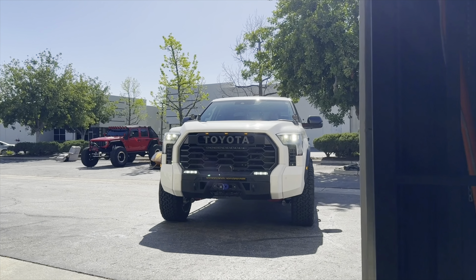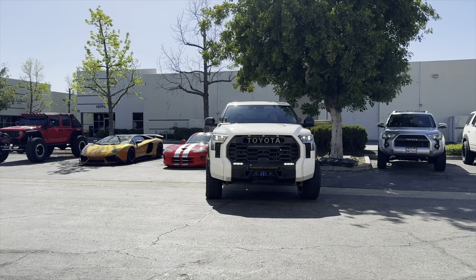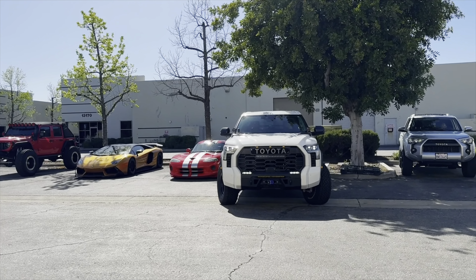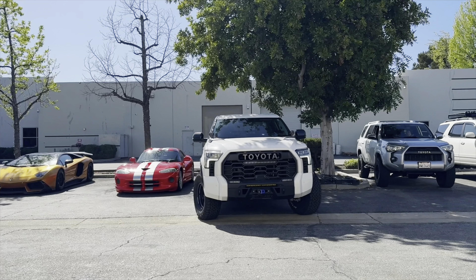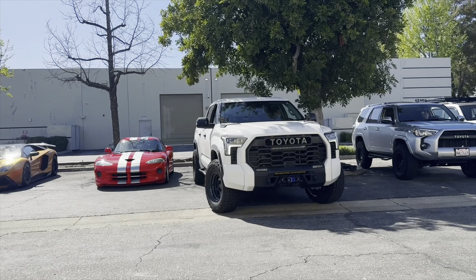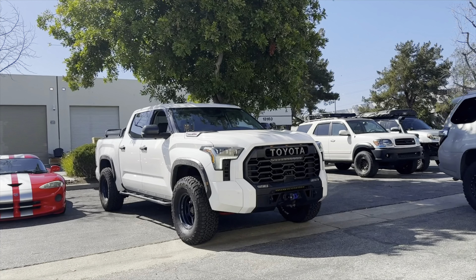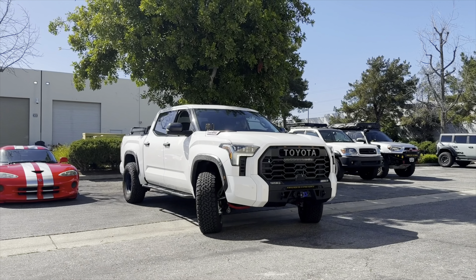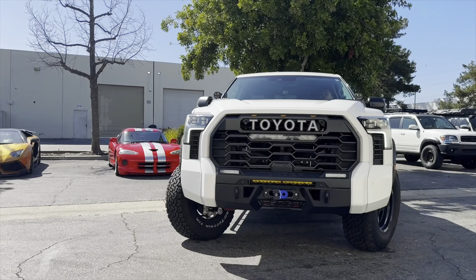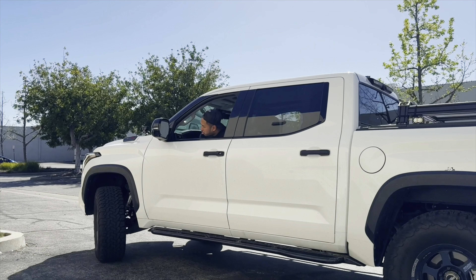And if you want something that's a step up from that, we also carry the Dobinson's 4x4 IMS lift setups like the one we showed you earlier in the video. We also carry King and Fox, including the very hard to find Fox 2.5 Performance Elite Series. We have those in stock and ready to rock — as of today, April 14th, 2024, we have about three full pallets of those. Check us out at 88rotorsoffroad.com if you're looking for a lift kit for your truck.